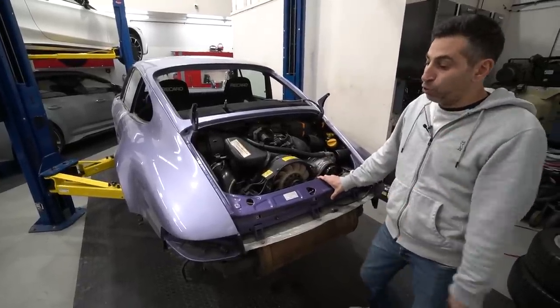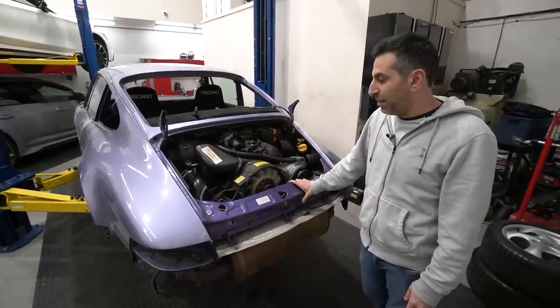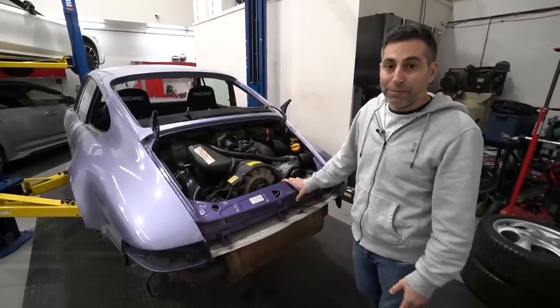This is going to be a really, really cool car — probably one of the coolest looking ones in Vancouver. It will be for sale; it's not going to be a keeper. However, it'll be one of my favorite projects at SR.